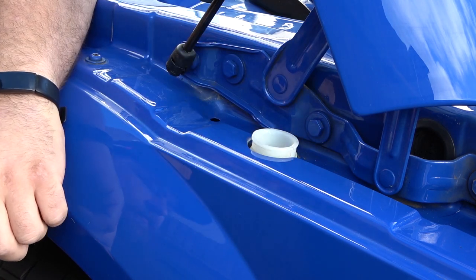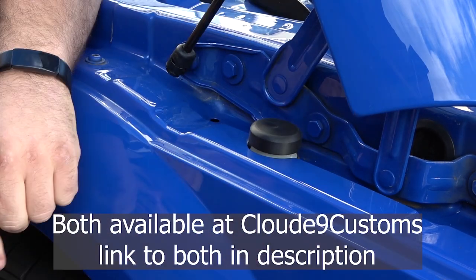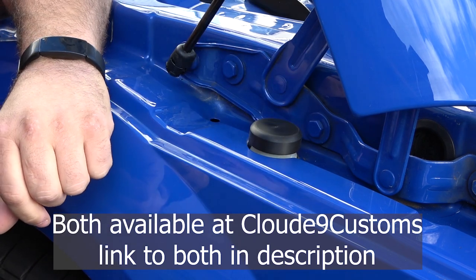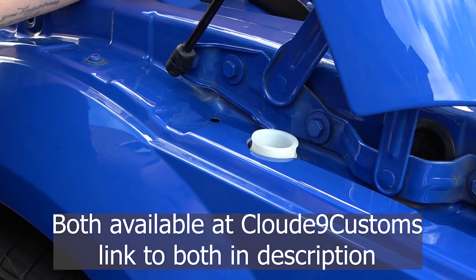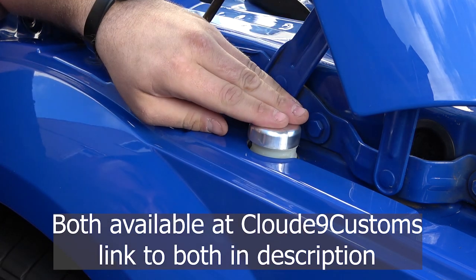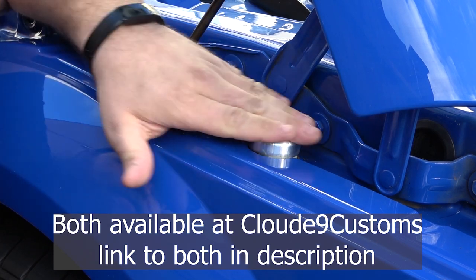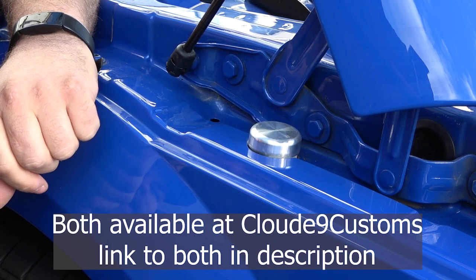The black one doesn't sit down quite as far, but it does look really nice — especially if you've got a black car and want that slick look. The metal one is only a couple of quid more and I think that's the one I'm going to go for. Everything on this car has nice little aluminium or brushed metal touches and it does look really great.